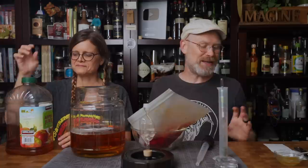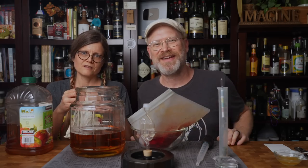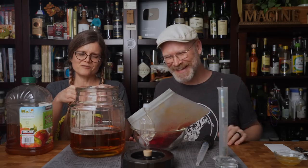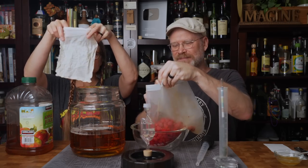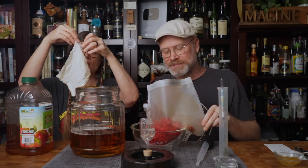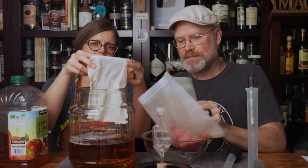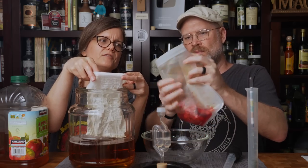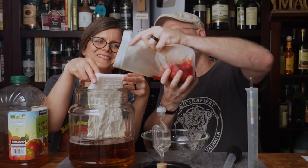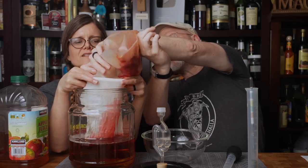Now we need the bag. These are our new bags — they're made from cheesecloth and have a little drawstring. They're pretty awesome and much smaller, which is good, but I have concerns about getting the raspberries into the bag and not everywhere else. We'll see how this goes.